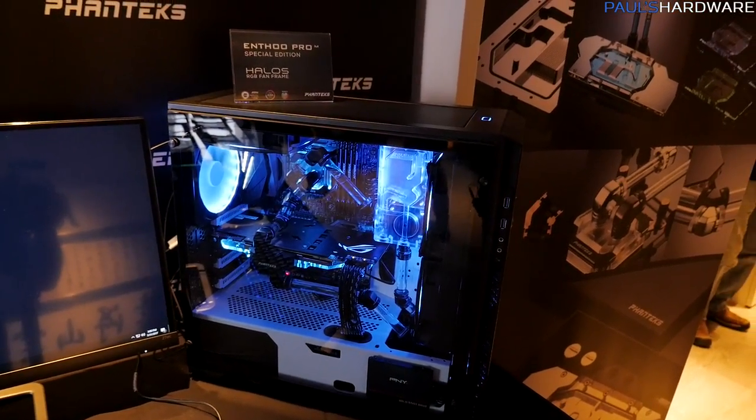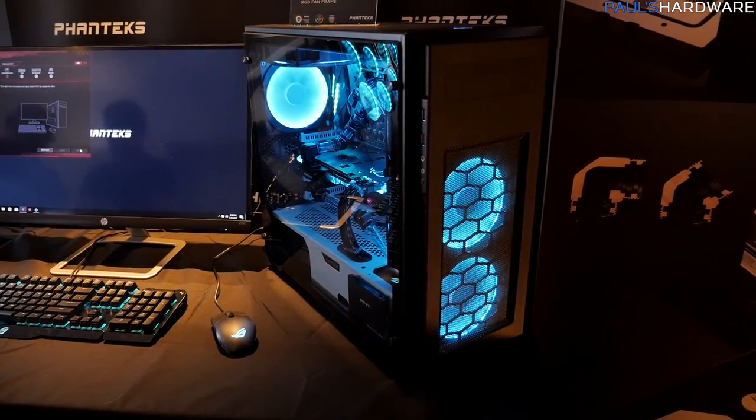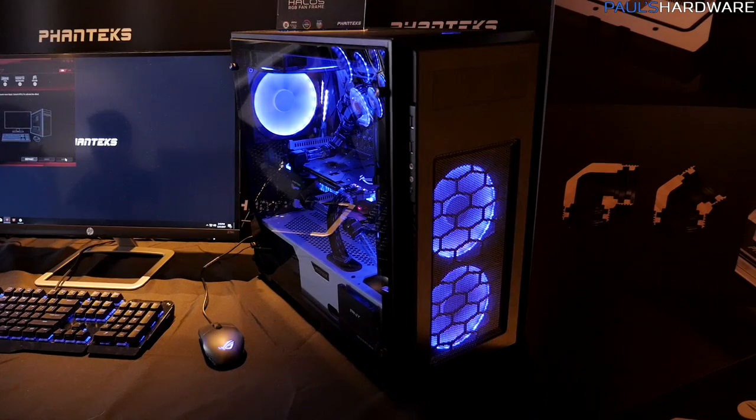I'm over at Phanteks now. They have a new revision of their Enthoo Pro M case, some water cooling stuff, as well as the Shift X, the final version. Let's start with the Enthoo Pro M, which you may have seen before, but this one has been upgraded to make it a special edition.